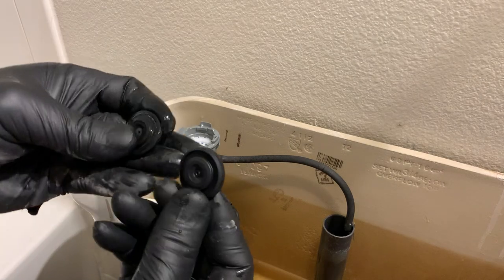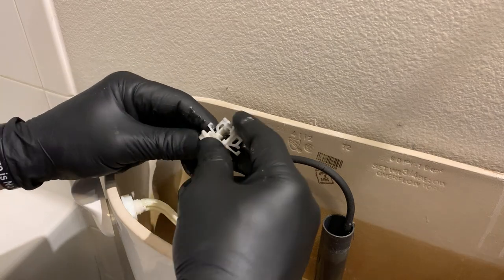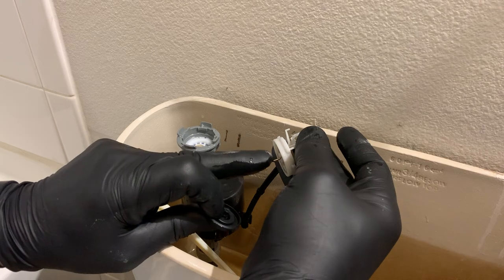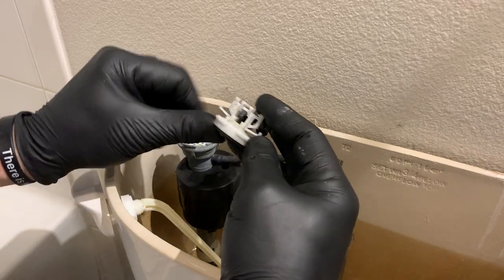We get another one that looks exactly the same. These are super cheap and can be found at Home Depot or any supply company. You lift up on the bottom — you'll see that there is a small pin under here that goes inside the hole on the backside, and it just squishes in there nice and easy.